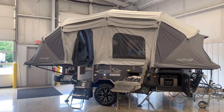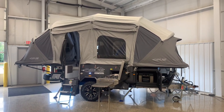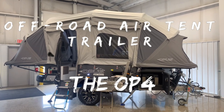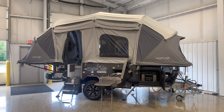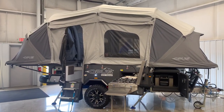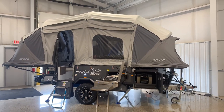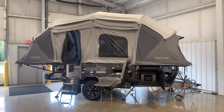Hello RVers! Today is the day I get to introduce you to the all-new Opus OP4. We've been waiting for this thing to come in for a year and a half now and it's finally arrived. I'm Joel here at Viering RV Center where I have three of these Opuses currently in stock. It is currently April 29, so if you do want to get your hands on one of these, do so quickly as they will sell out.